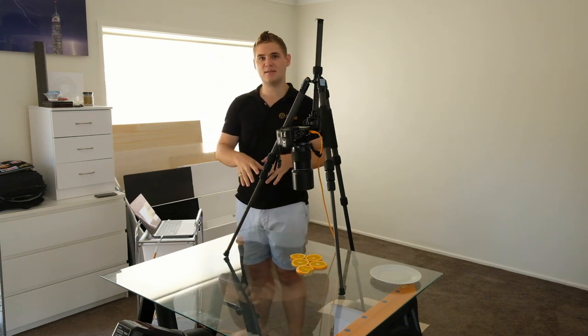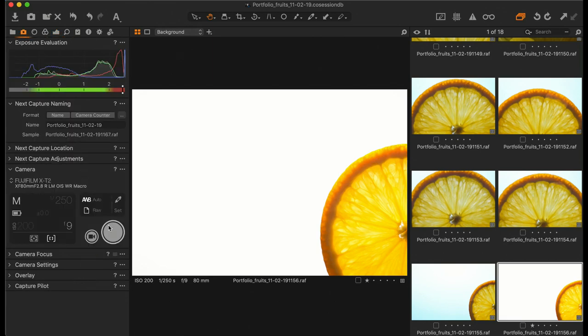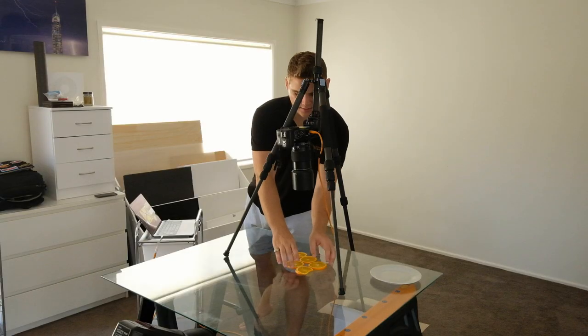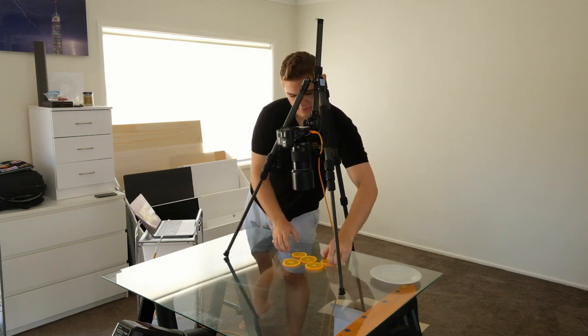The flash power is on 1/16th. I'll come over into Capture One, go into the shooting panel, and hit the shutter button. This is what we're looking at in terms of the image we want. It's probably not perfect at this stage — I'd like to make a couple of adjustments, so I'll look through the viewfinder and do that. I want to try and centralise one of the oranges and bring it around.